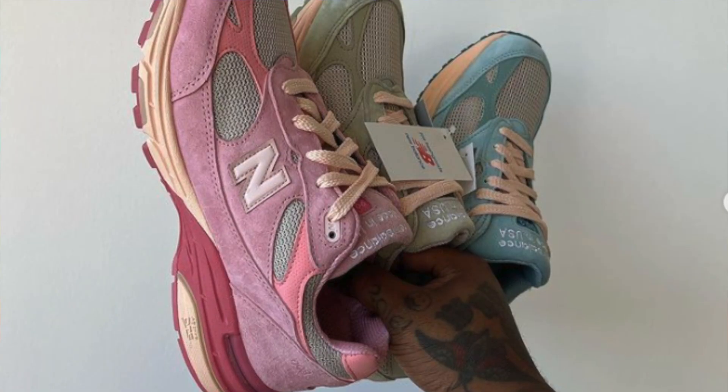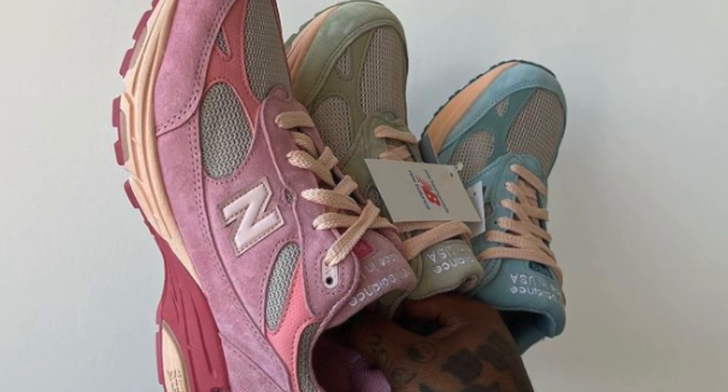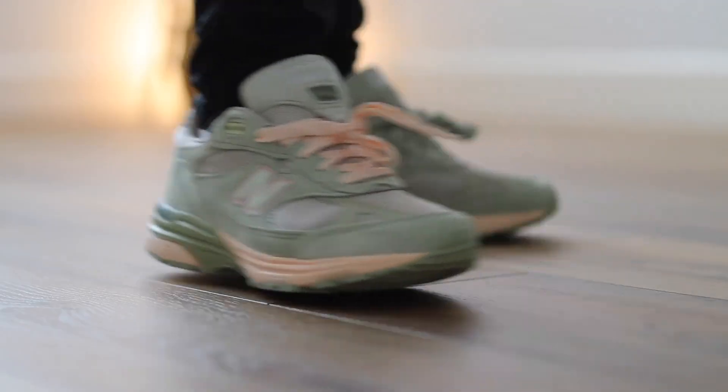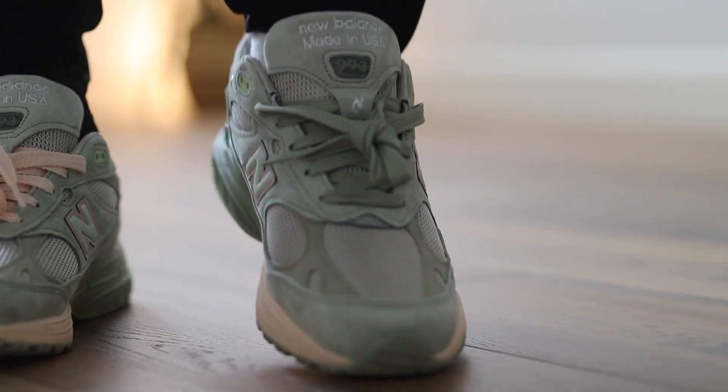Leave a comment in the comment section — out of the three colorways that dropped, which is your favorite? There's the pinkish one, the bluish one, and the greenish one. I went off the visuals. I almost got the blue one and then decided last minute to switch it up and get the green one. That's what I went with, and I think on feet these things look a lot better than in hand.